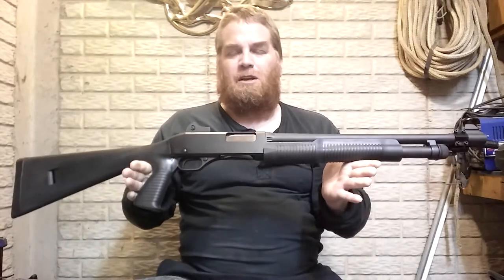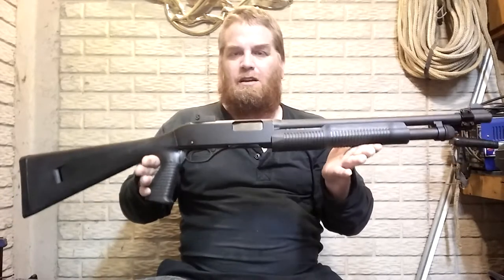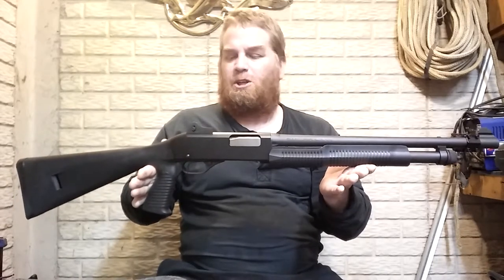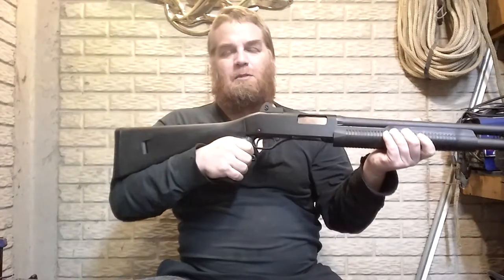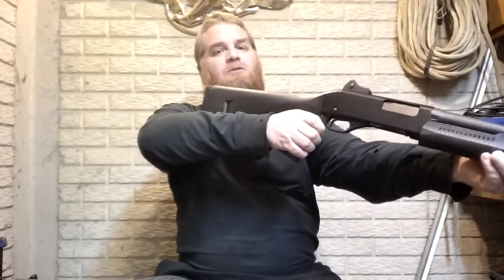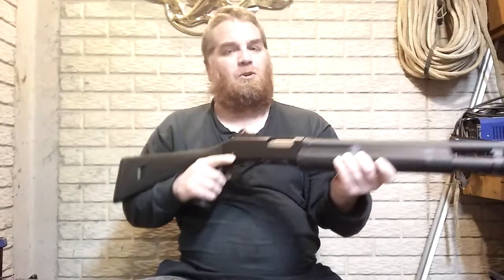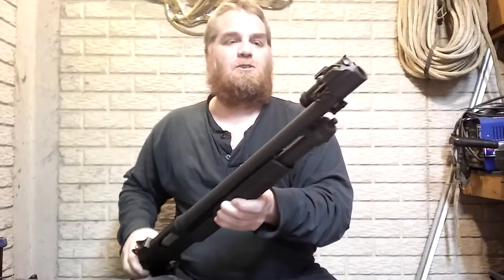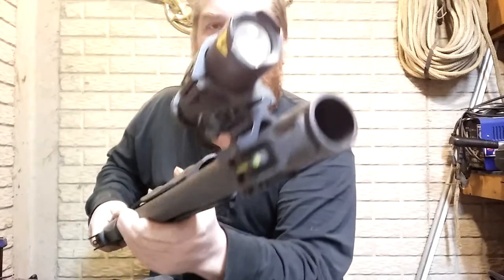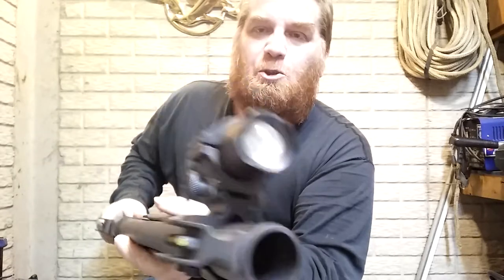Why did I buy this? Like I said, it was cheap. It is made in China, but from the reviews I read online, they said it was a really good, solid shotgun. I liked the looks of it, liked the pistol grip. You can use it with the stock and pistol grip, or just the pistol grip alone.